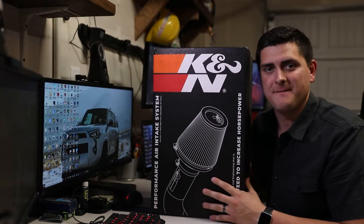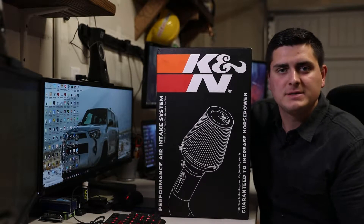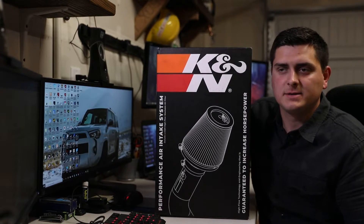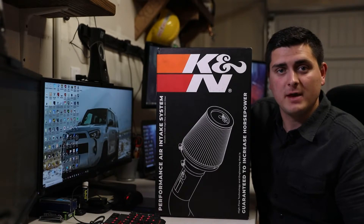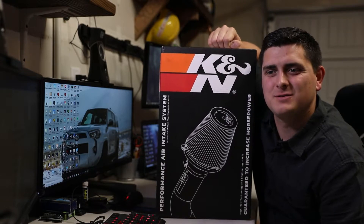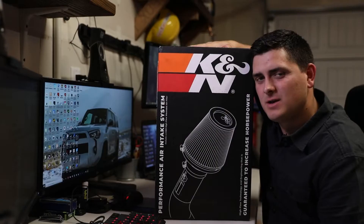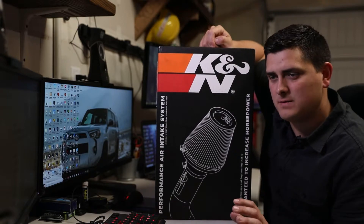I wanted to make a video about my first mod — I think you guys will recognize it as soon as I put it on the table. Here it goes. I decided to go with an intake system because, let's be honest, who doesn't like a little more noise out of the engine? Maybe if you're an old man, which is probably most of the market for Audi owners. I just want to get a little more noise out of it — and that turbo sound.